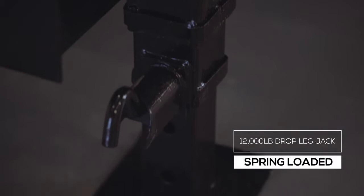On either side of the pump box there are dual 12,000-lb heavy-duty drop leg jacks with spring return. Almost all of our gooseneck trailers feature dual jacks for more stability and lifting power.